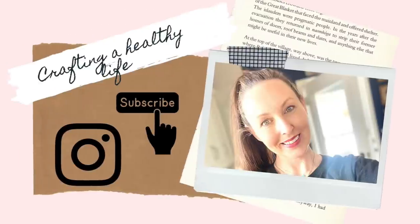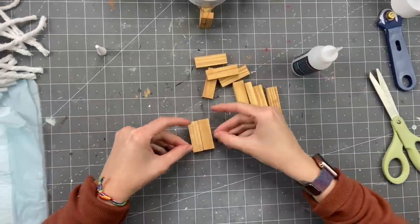I just wanted to take a minute and let you know I have a vlogging channel called Crafting a Healthy Life. I share about my family and have some home goods hauls and things like that on there, so check it out.